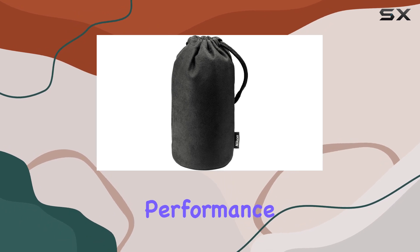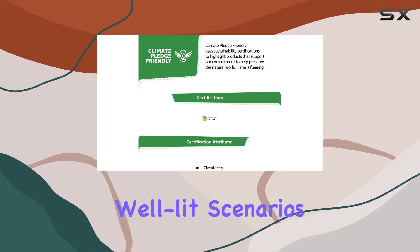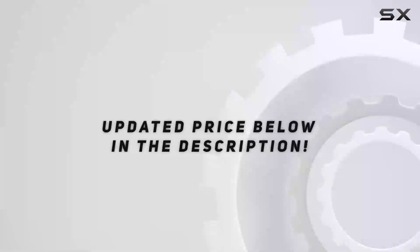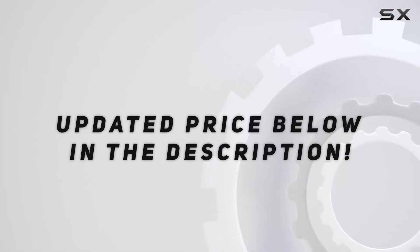Overall, for its price and performance, especially in well-lit scenarios, this lens proves to be a reliable addition to any Nikon shooter's kit. Check out the video description for an updated price.